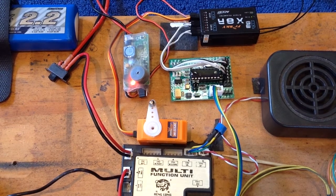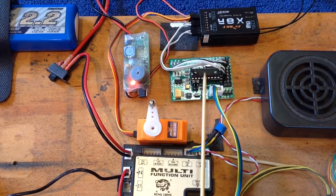Hey there everyone. In this video I'd like to troubleshoot a problem that some users are reporting when they add servos to their setup using the RC5HL.